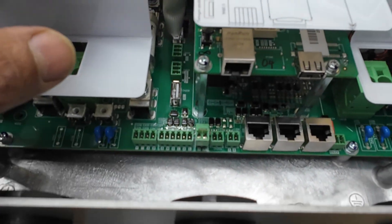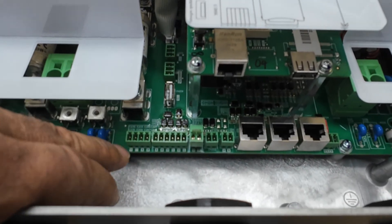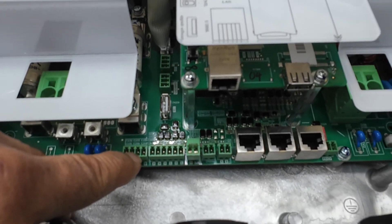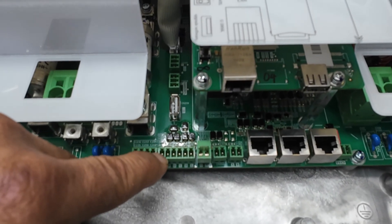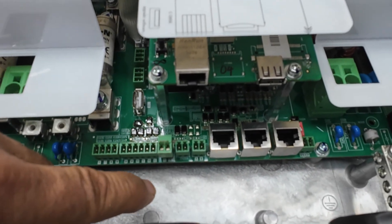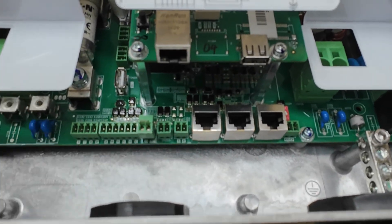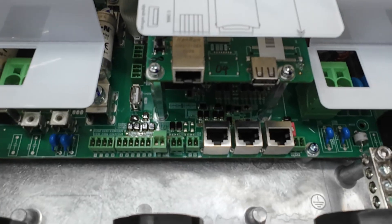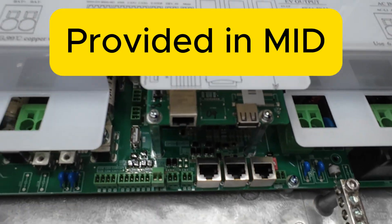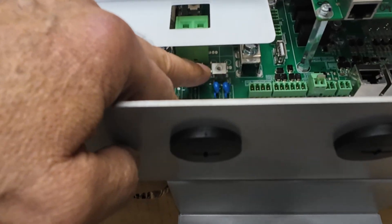We've got BMS enable, BMS 485, EMS, CAN 1, CAN 2, E-stop, dry-in, and meter. Not sure if this comes with a meter — I didn't see one in the box.